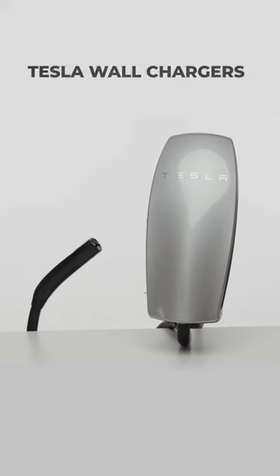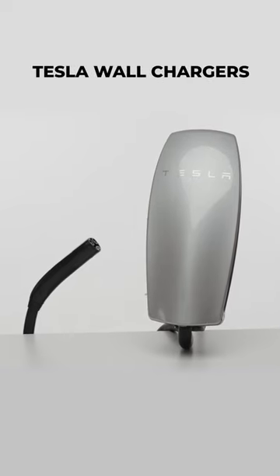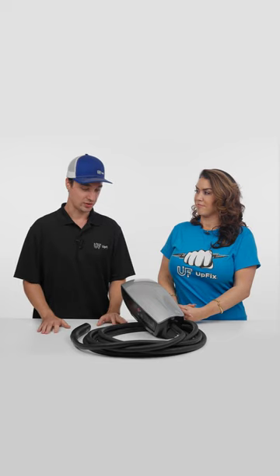So this is a Tesla charger that you mount on a wall. You can actually do it indoors or outdoors, and it's a great solution to the current that most people have, which is the little small portable one that you keep in your vehicle. It's a smart charger so you can use your phone app, and basically there's three Gens — Gen 1, 2, and 3. Each one has its own set of problems.